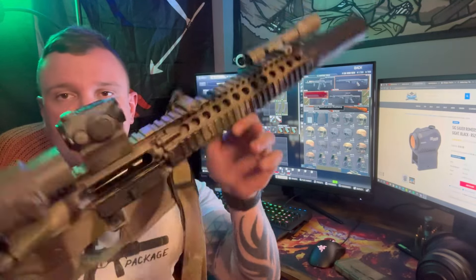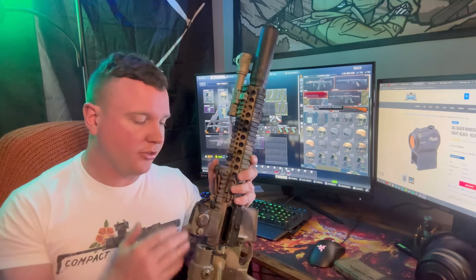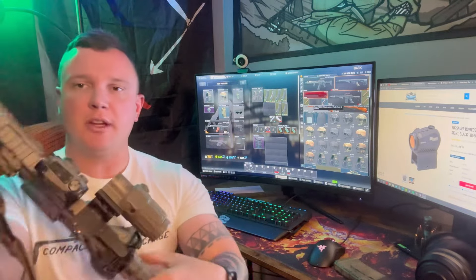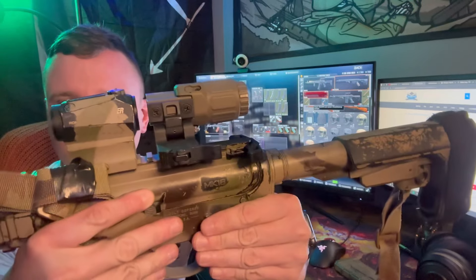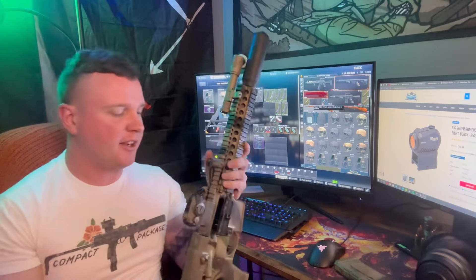They're durable and they are just an Aimpoint ripoff — this guy right here is just a cheap little Aimpoint ripoff. Not that Sig would ripoff Aimpoint, but that's all it is. It's a cheap little red dot that holds zero, it's durable. I drop them — you can see how many scuffs are on this thing, all over this optic. It gets around, and I've had no issues.